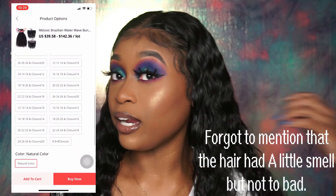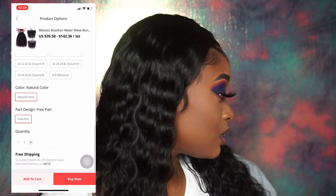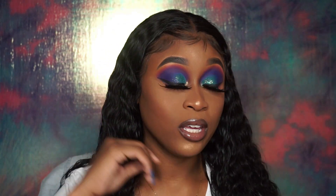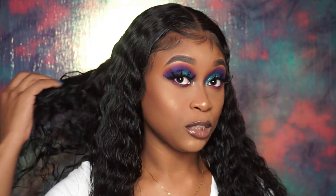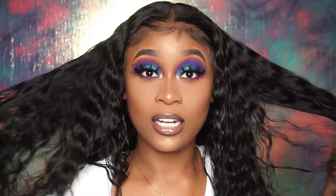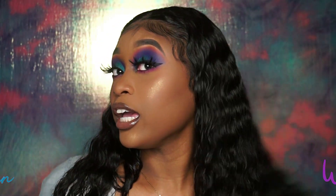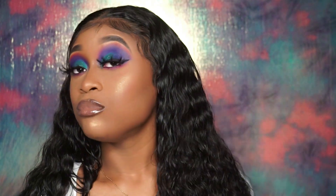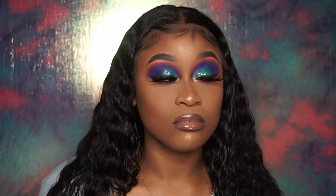The hair was really soft and it's still really soft. I'm wearing it right now. I just put water in a spray bottle with a little bit of shampoo — not a lot, just a little bit — shake it up and spray it all within the hair. These are the curls that are in Brazilian water wave.